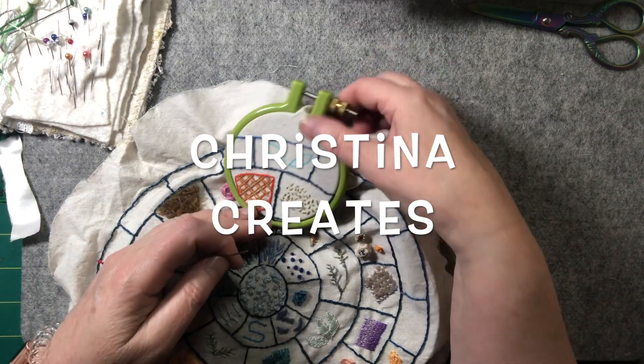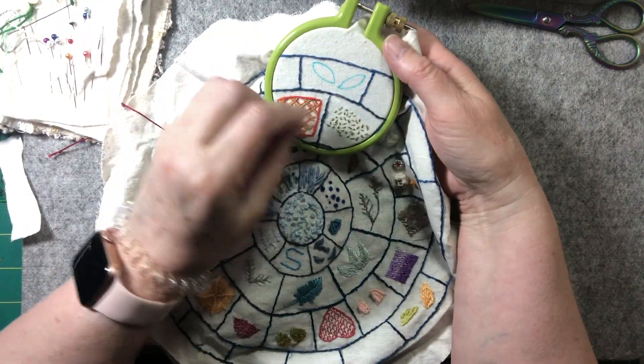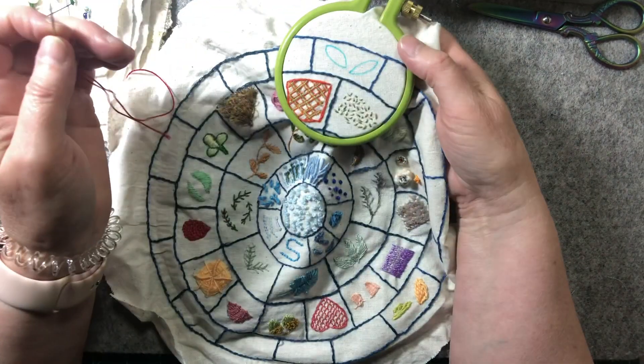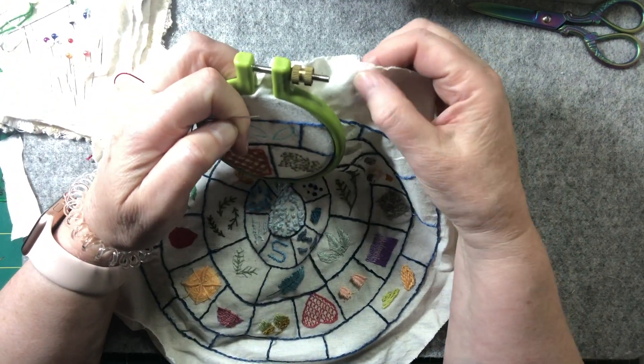Hi everyone, we're just going to do another Thread Thursday. Now this is starting the first of my outer wheel on the stitch wheel and I decided to use a little hoop. The big hoop wasn't quite big enough to be on the outside and sometimes things were getting a bit caught up, so I've decided to do this.